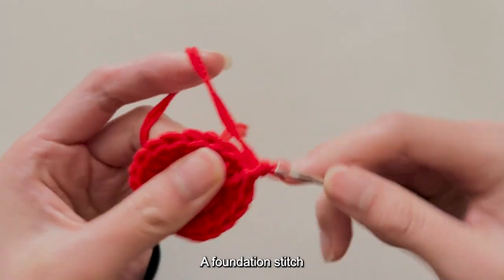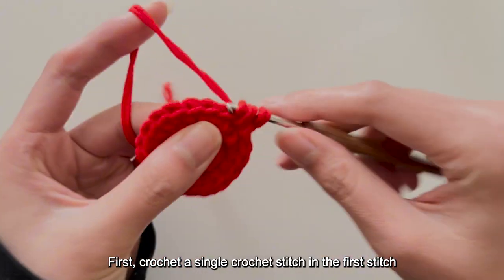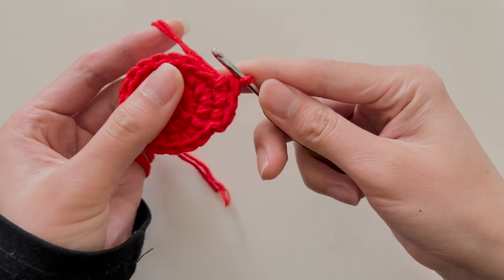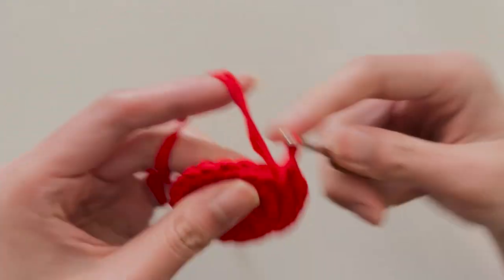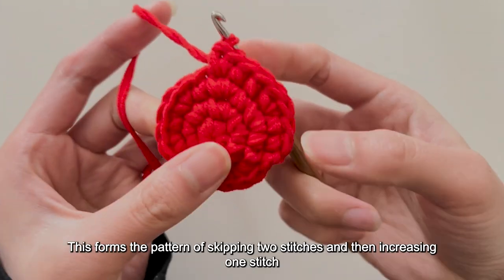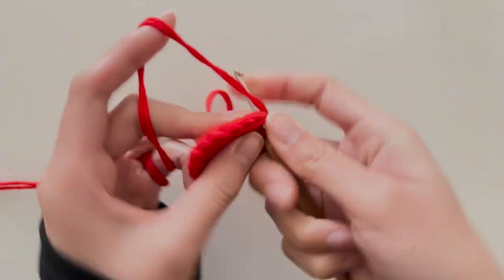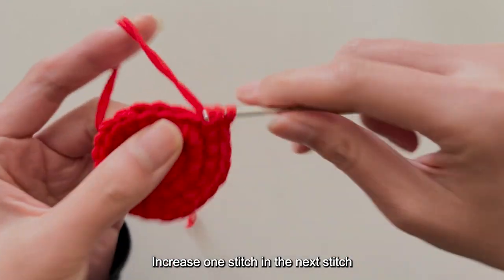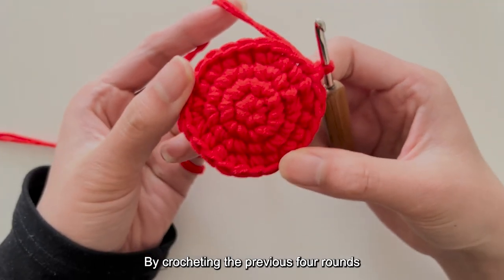Then crochet a chain stitch with the first stitch as a foundation stitch, and start crocheting the fourth round. The rule for increasing stitches in the fourth round is to skip 2 stitches and then increase 1 stitch. Crochet a single crochet in the first stitch, the second stitch, then increase 1 stitch in the third stitch. Continue this pattern — two single crochets then an increase — completing the entire round. Then crochet a chain stitch with the first stitch and a slip stitch.